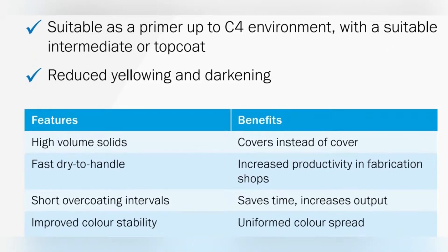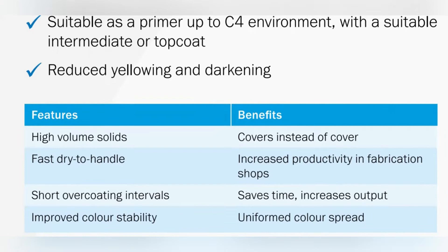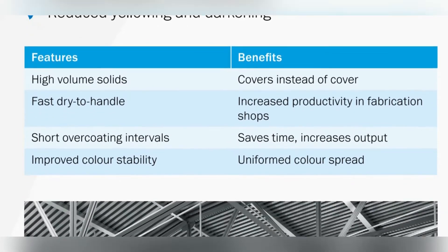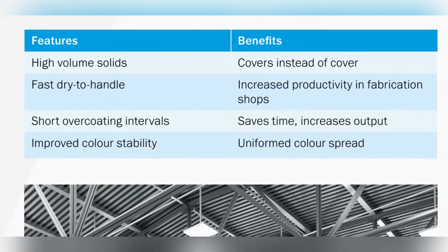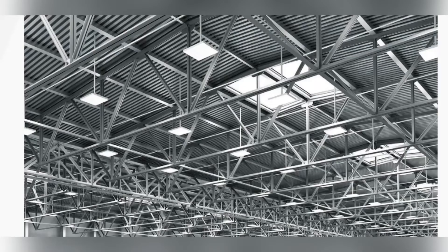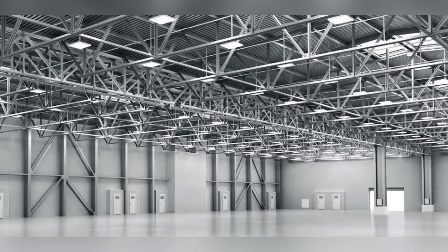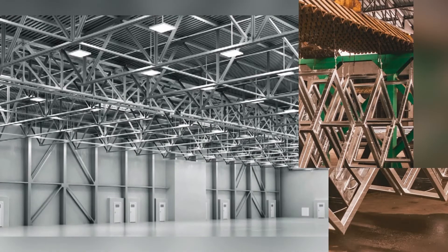These paints are available in two colors: grey 11480 shade and red 50630. Volume solid is up to 78% plus or minus 2 percentage. Flash point is 23 degrees Celsius. Indicated dry film thickness is up to 90 microns. Pot life is 2.5 hours at 20 degrees Celsius.